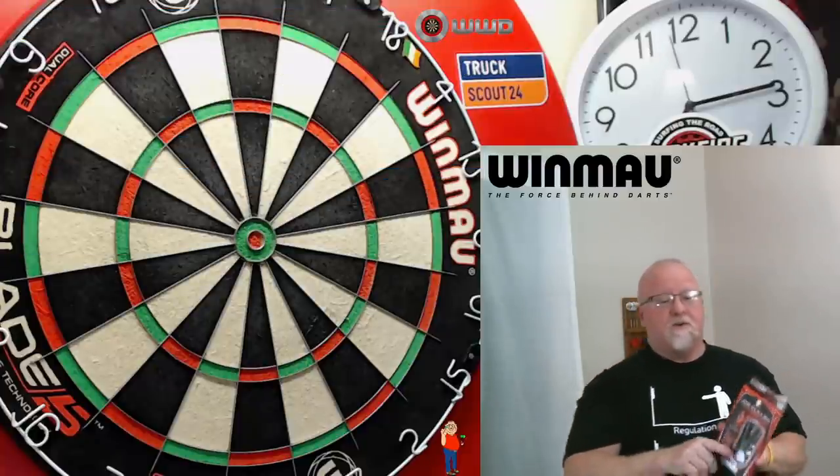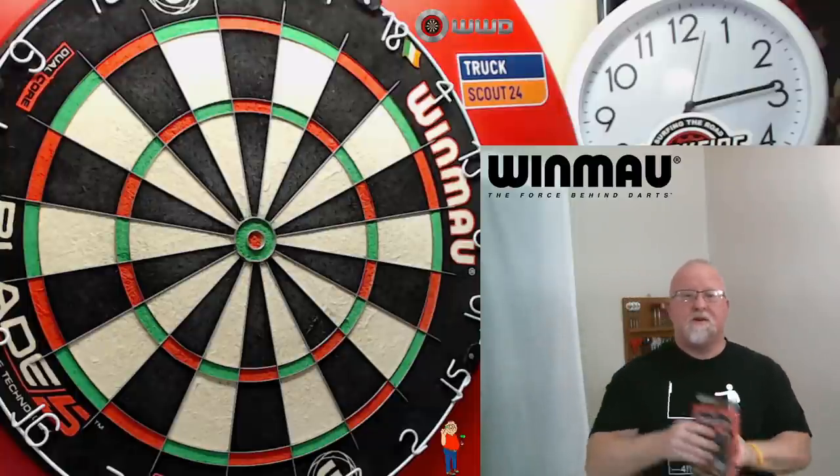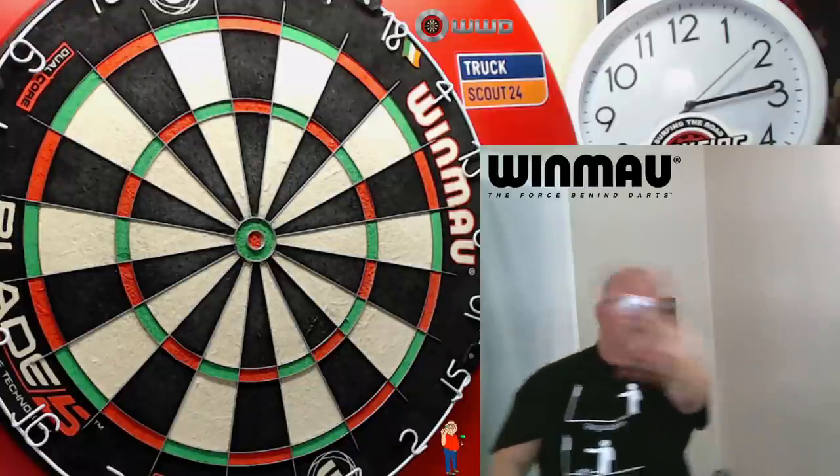But I won't keep you waiting any longer. What do you say we get these things opened up? I'll show you what's inside, we'll go over some stats and dimensions, and then to the board we go. I'm really curious to see how these things fly. Really nice darts.